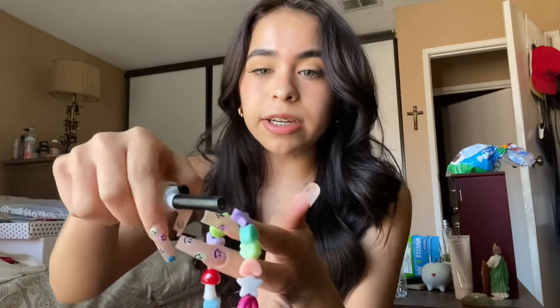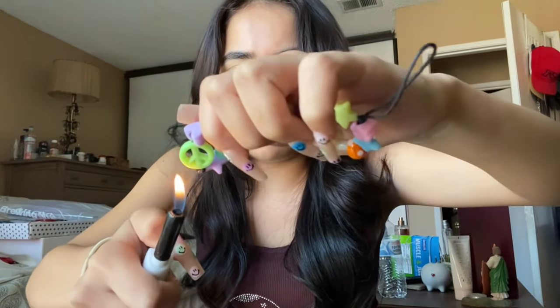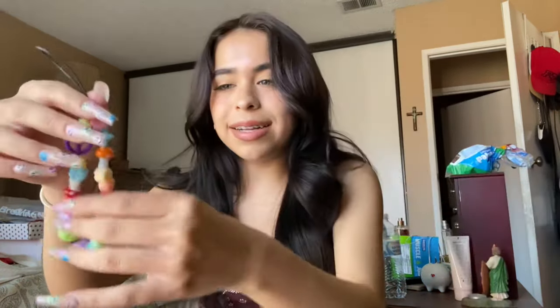Now grab your scissors and cut off the excess yarn. Just because I don't really like how this knot looks, I'm going to grab a lighter and light it. But if you're under 18, make sure you have a parent do this for you. I'm 19 so I'll do it myself. Just be very careful not to burn yourself and not to get the charms — just get the yarn. Just like that, and then let it burn by itself. Done.